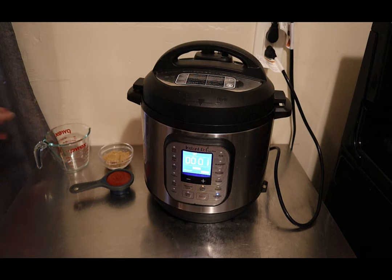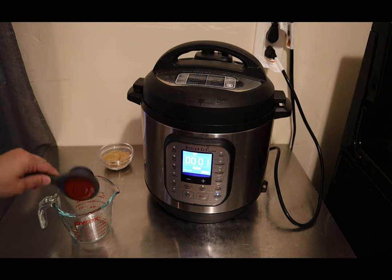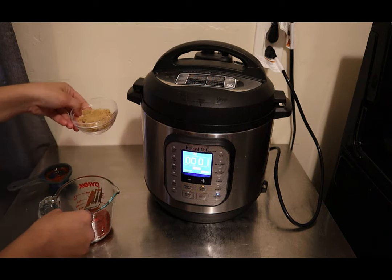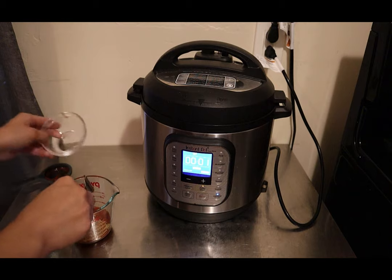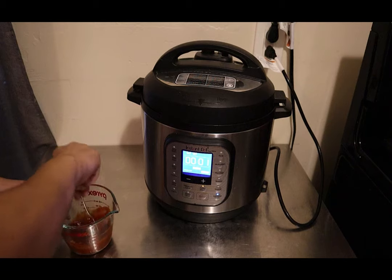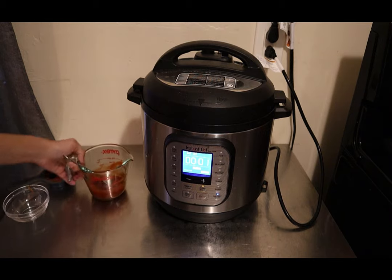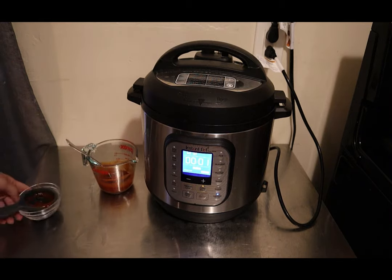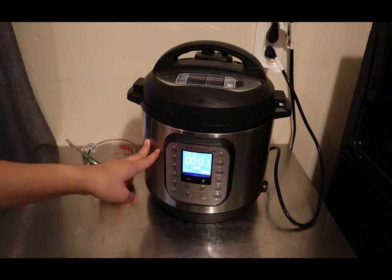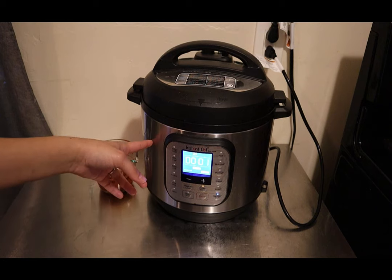There's only a minute left on the Instant Pot, so let's prepare the sauce. You're going to need a quarter cup of ketchup and two tablespoons of brown sugar — just mix that together. That is the sauce we're going to use for the meatloaf when we air crisp it. Once the timer is up, we're going to quick release the Instant Pot and get started with the next step.